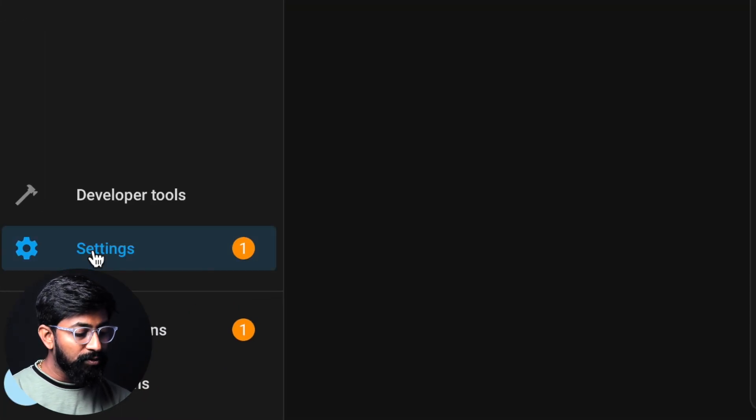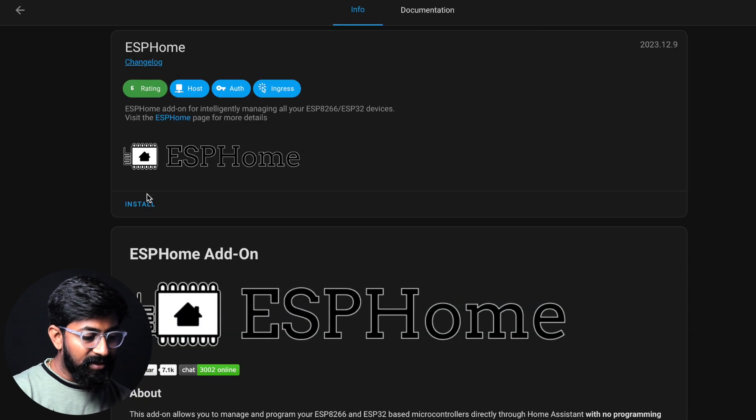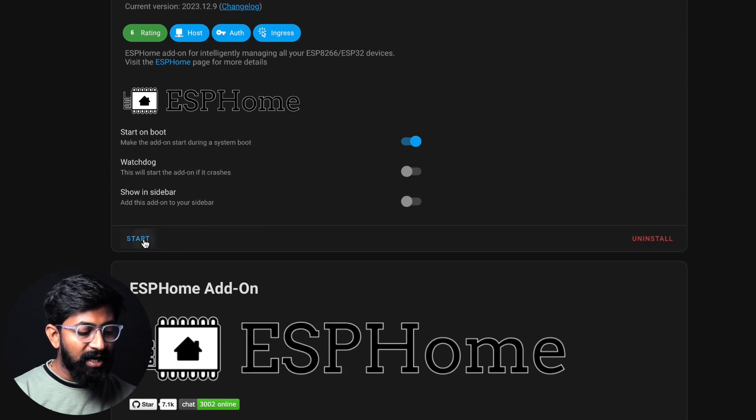The first step is to go to Settings, then Add-ons, and click on the Add-ons store. Type ESPHome and click on it. Click on Install, and this will install the ESPHome add-on that will help us to control our appliances via the Xiaomi board. After a couple of minutes, it will be successfully installed. Then click on the Start button to start running ESPHome on Home Assistant.